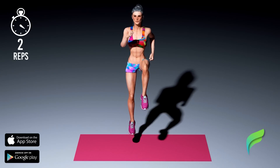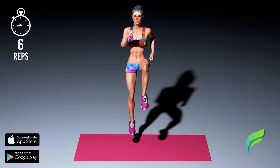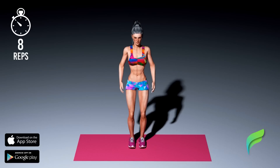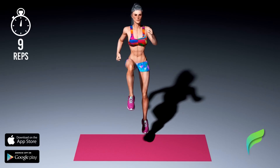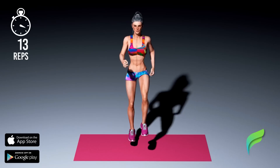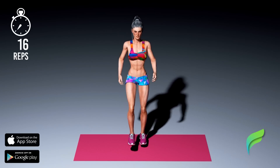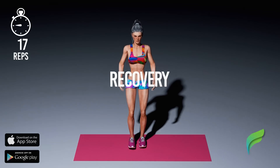And we'll fly, we'll fly away, away, yeah, we'll fly. Recover.